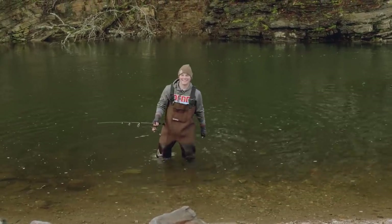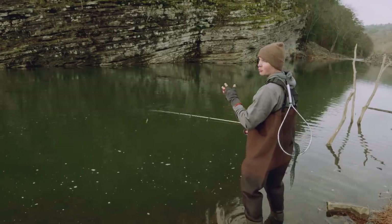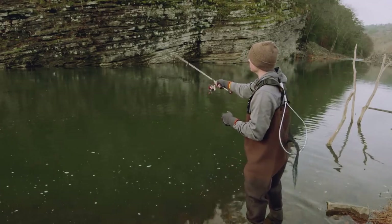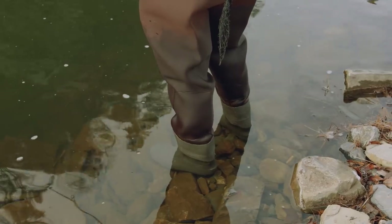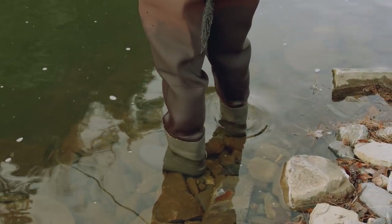If you find yourself fishing some deeper water as opposed to a shallow run, you'll have to let your bait sink down a little bit further, almost to the point where you can't even see that bait down there. And even though you can't see it, as long as it's down by the bottom, I guarantee you those trout are getting a good look at it.